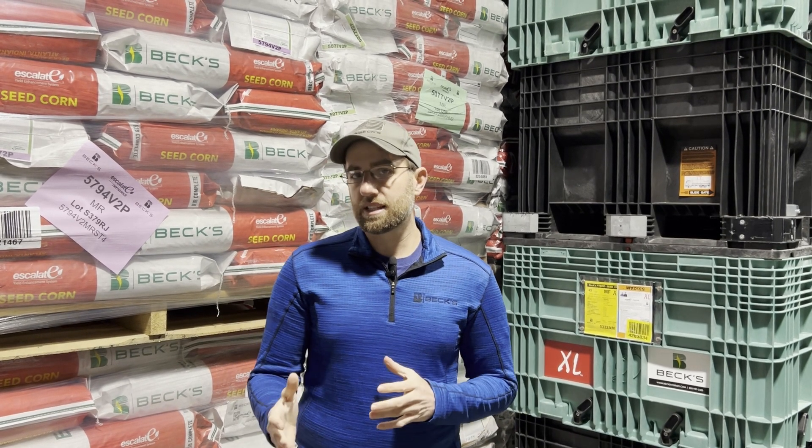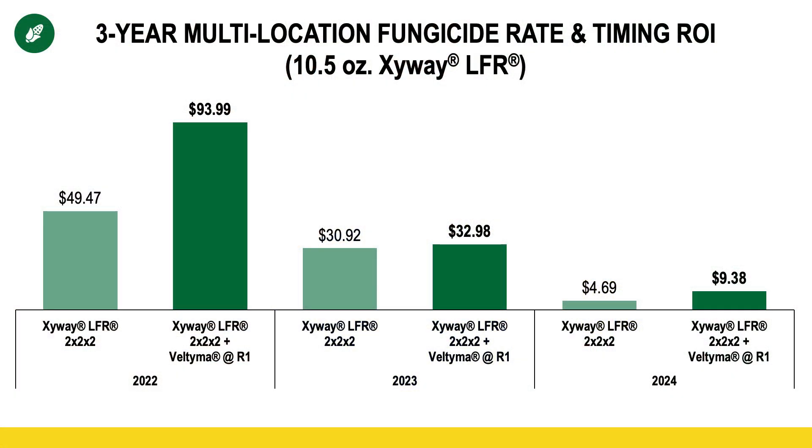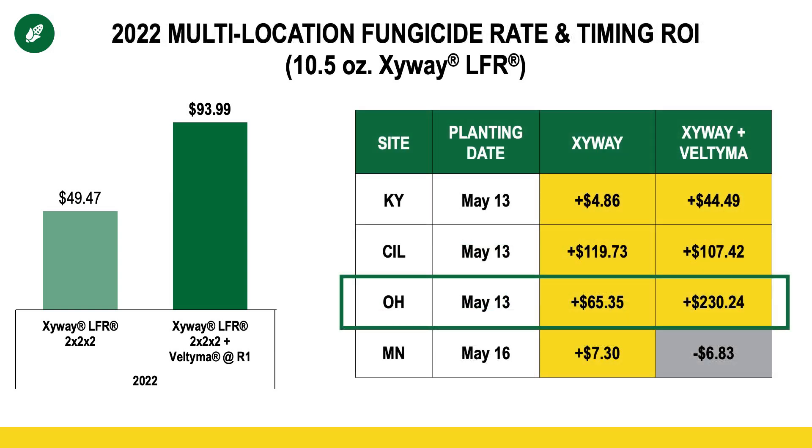Where are we seeing the best fit for Zyway? That story is best told when we evaluate how Zyway has performed over the years. On your screen, you're seeing our results broken down into each of the three years we tested Zyway — 2022, 2023, and 2024. You can see that 2022 was when we had our biggest gains. Breaking down each individual site, our Ohio data was exceptionally profitable that year — we made $65 an acre after paying for the cost of the Zyway. Compare that to Minnesota, where we only made about $6 an acre — a big difference.